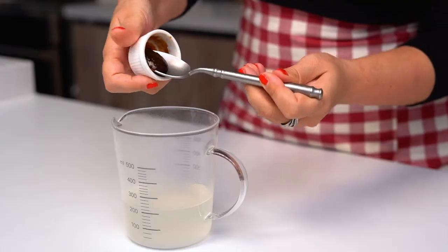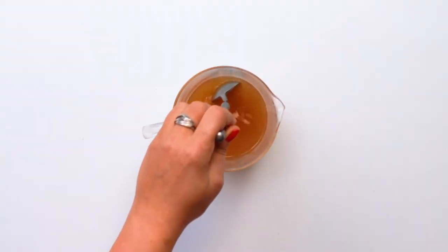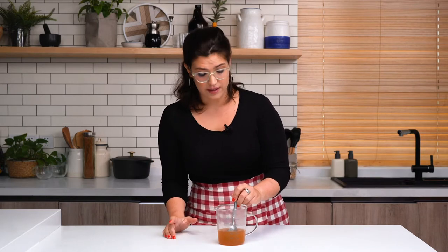Now that our pasta is cooked we're going to set aside one cup of the pasta water and then drain. Here's a fun kitchen hack: instead of adding vegetable broth and pasta water to my casserole, which might make it a little too liquidy, we're going to add vegetable broth paste directly into the pasta water. The vegetable broth provides really good flavor and the pasta water with all of those starches gives a really nice velvety texture to the casserole.